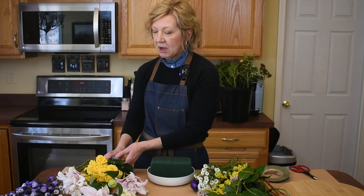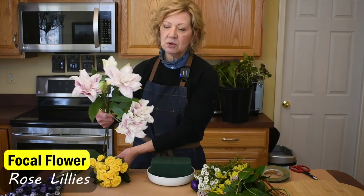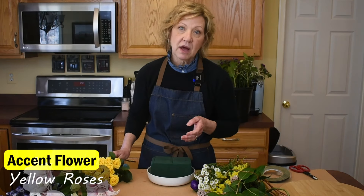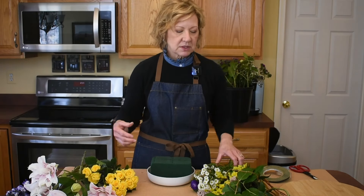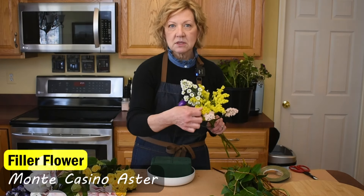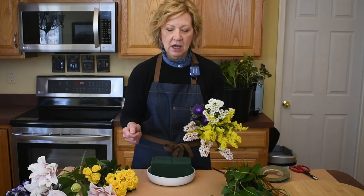This is delphinium. You could use snapdragons, larkspur, maybe even gladiolas. For my focal flower — the one that's going to direct you in — we're going to use these beautiful rose lilies. Then we'll need an accent flower; we're going with these little yellow roses. We want to soften this arrangement with some filler flowers: I've got some Montecasino asters, some solidago, some statice, and some other little mini asters.